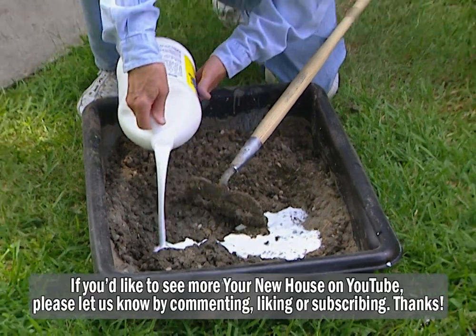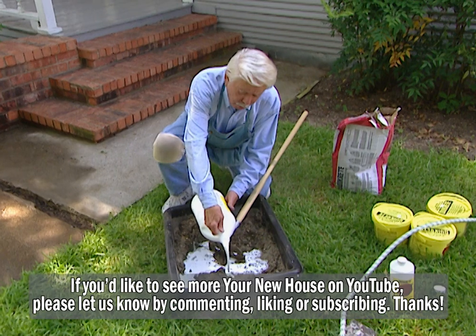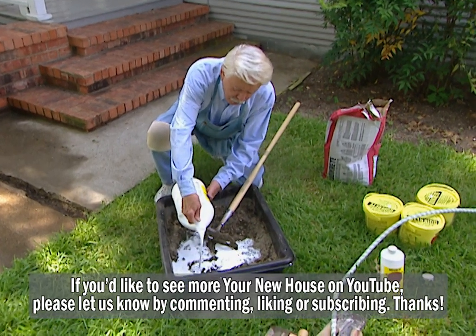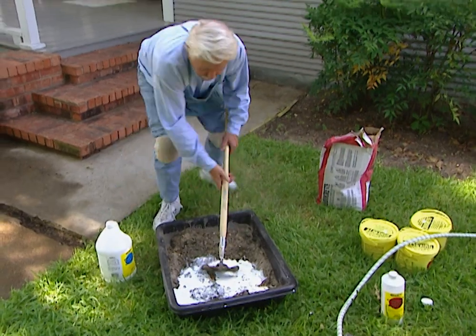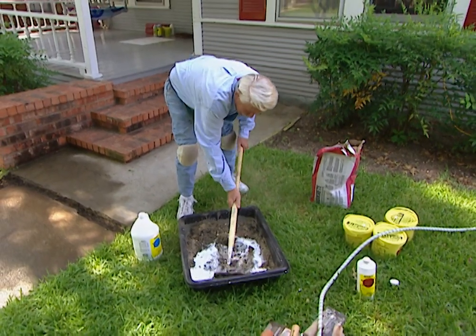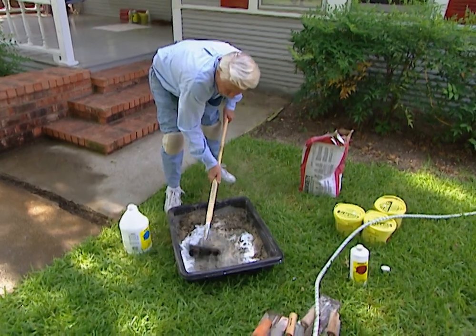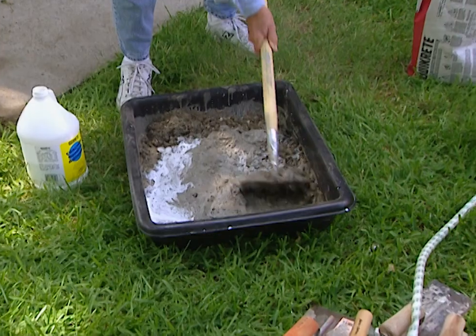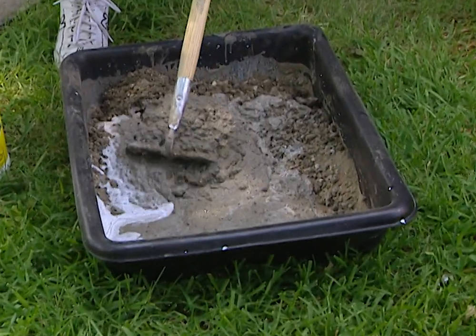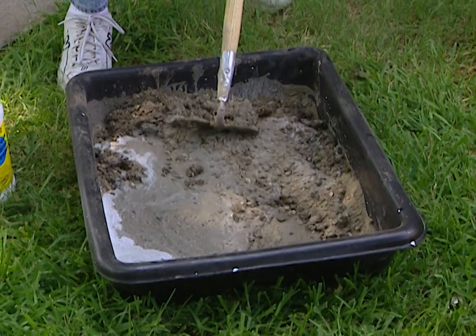Now you probably wonder why I'm pouring milk in here. Actually this is a bonding adhesive and we're using it instead of water. For this application we need to have this in there. It mixes just like regular concrete, which means it's not easy, and we have to keep mixing until we get the consistency of something like tapioca pudding. So when it looks good enough to eat, you can quit mixing.